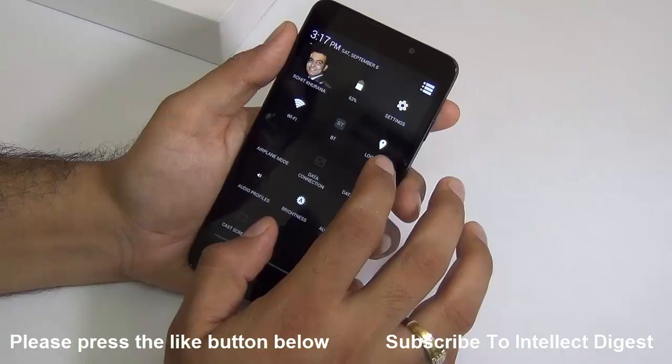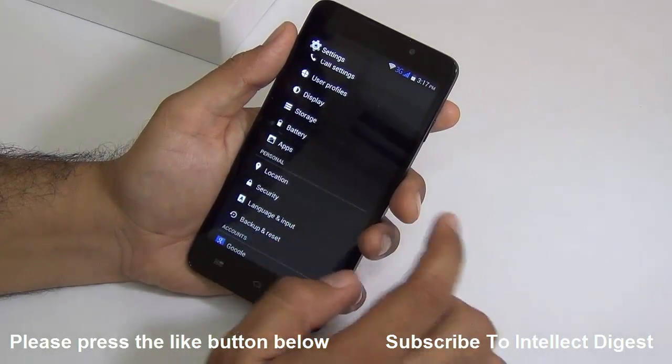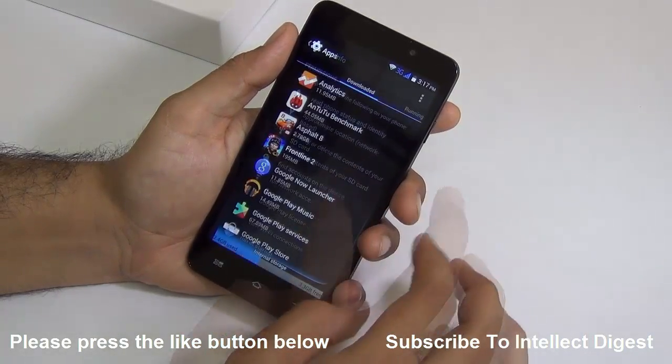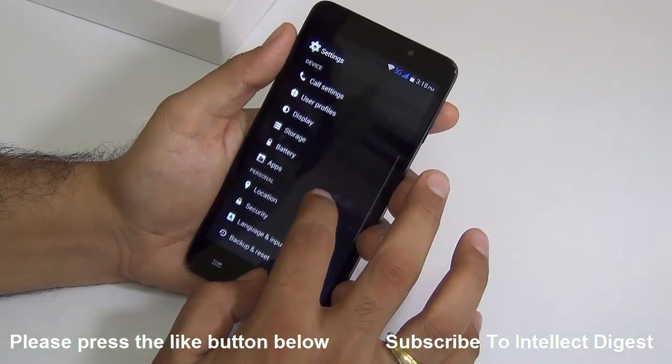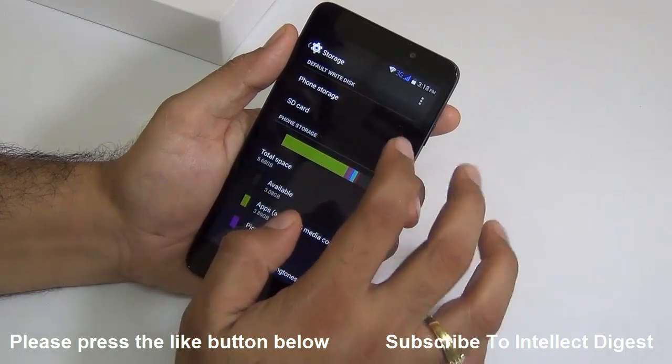In the apps section I do not see any option which says move apps to SD card. I have tried and could not find any such option. There's no option to move pre-installed apps, but if you go to storage settings you can see there is an option which says default write disk.